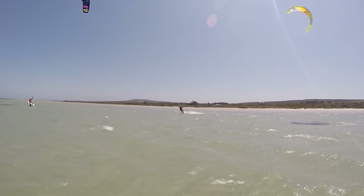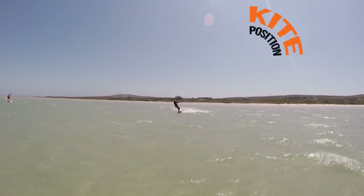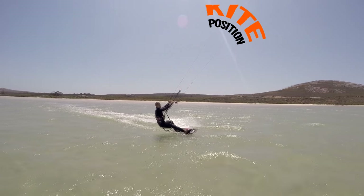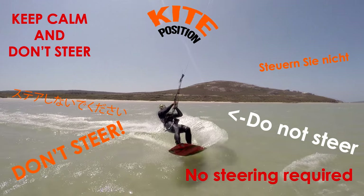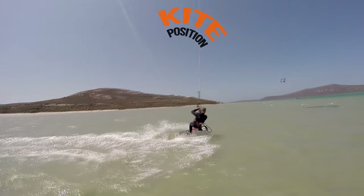If you're more confident in goofy stance, here's the same move the other way round. This time bring your kite up with your left hand, just before 12 pull in the bar to take off, carving upwind hard just before you launch. Do not steer your kite while airborne. Once you are landing, bring the kite in front with your right hand to keep your speed.